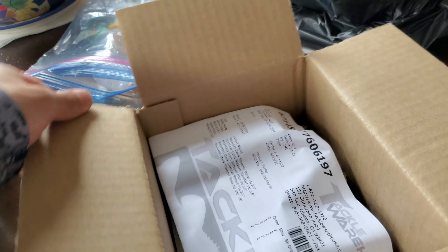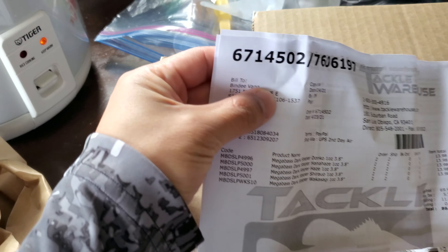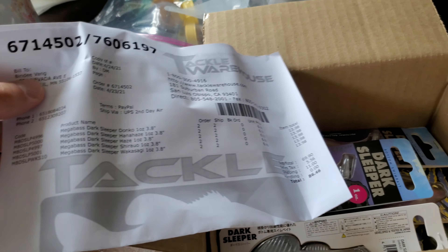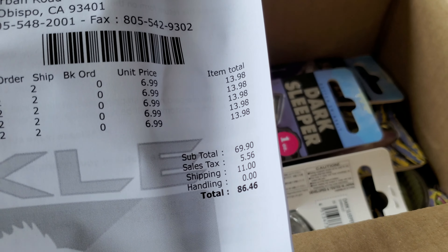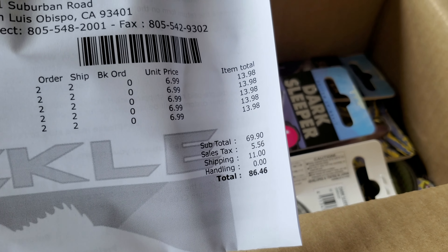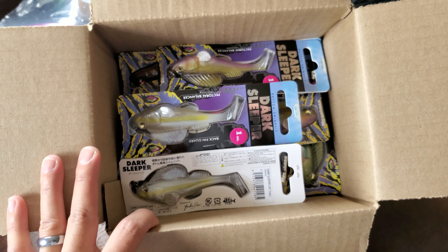Let me go ahead and get them taken out of the box. As y'all can see, that's my name right there and my address — if y'all want to send some neat stuff to me. I spent quite the dollars on the Megabass Dark Sleepers. Maybe you guys have spent more, but there goes my bread and butter.